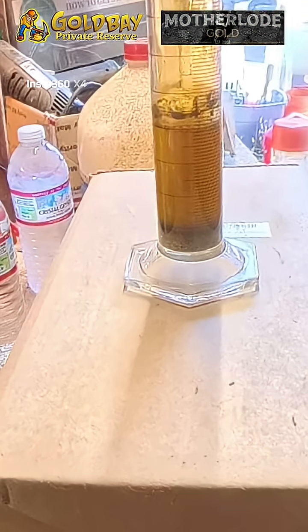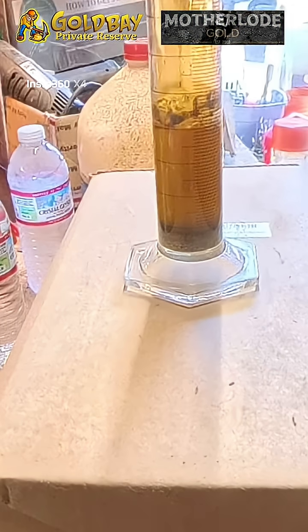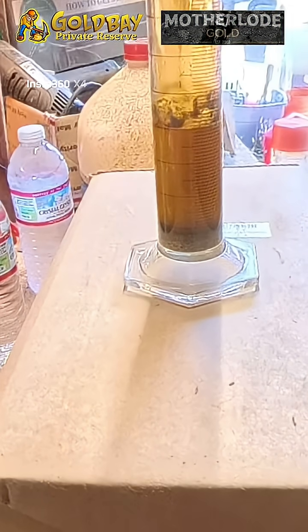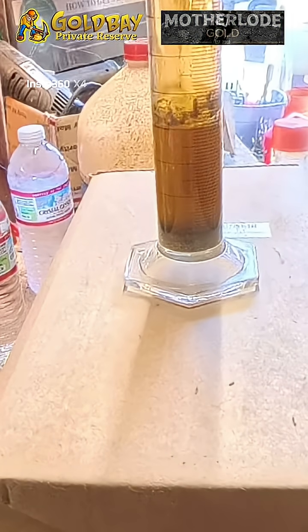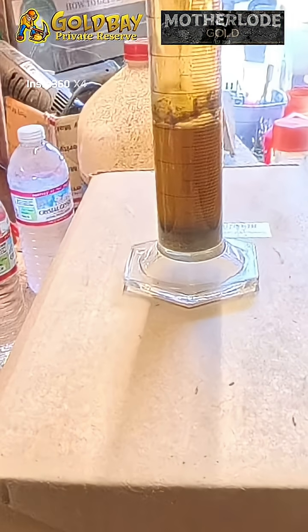Then you recover the gold out of solution using sulfur dioxide gas. The way you get sulfur dioxide gas — you'll have to dilute this and then add sodium metabisulfite. When you drop that in — it's just a cleaning agent — the sodium metabisulfite turns into sulfur dioxide gas. The gas bubbles bond molecularly to the gold that's dissolved and it drops out as a brown powder. And it's 99.9% pure.